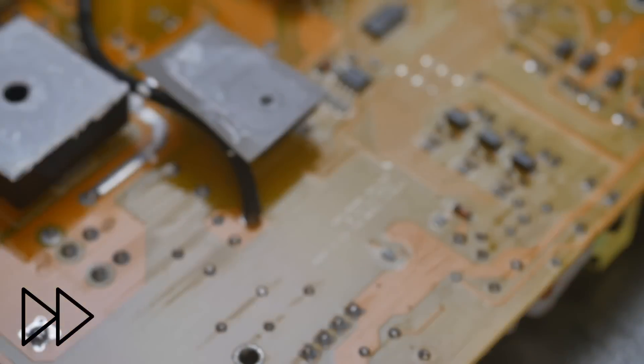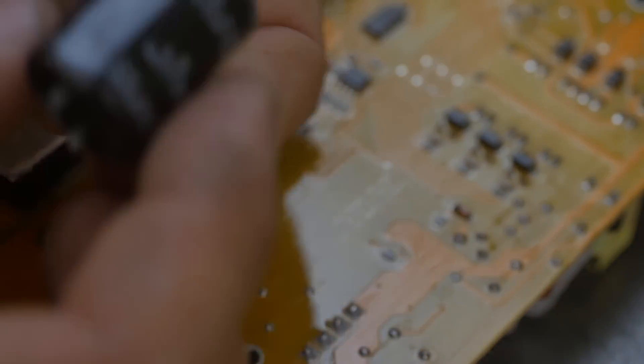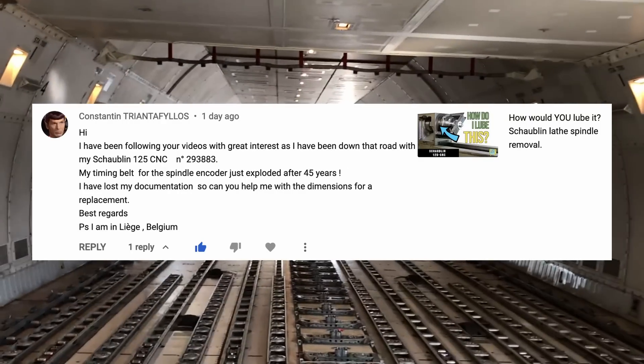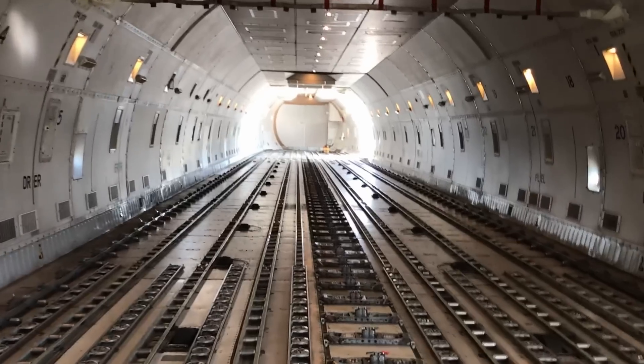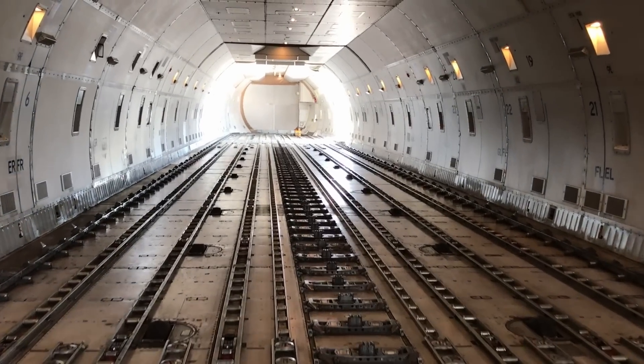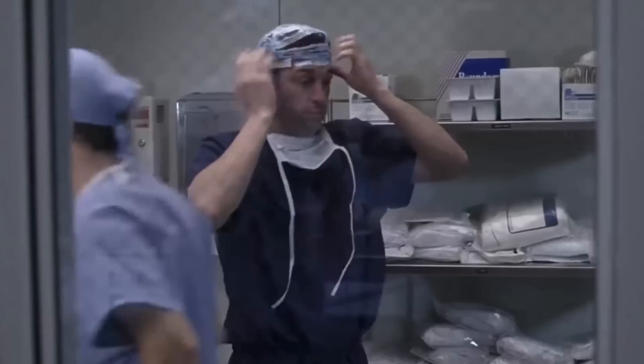I hope the electronics store has a replacement capacitor. I was off traveling for work this week when I got a message from Constantine, a fellow Schaublin owner. Liège, Belgium — hey, that's where I am right now! So after work I went to visit him.